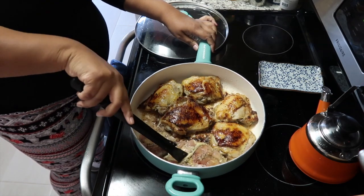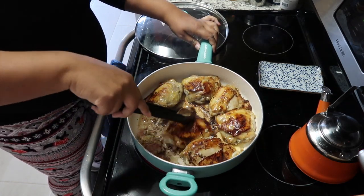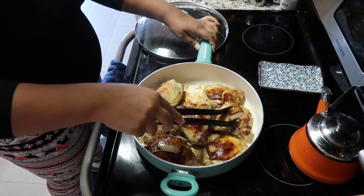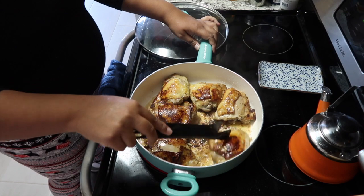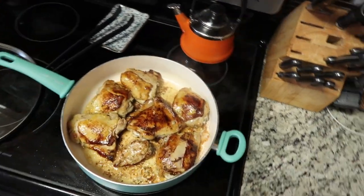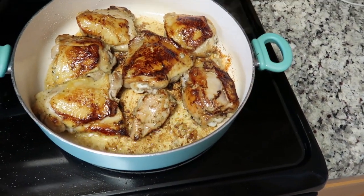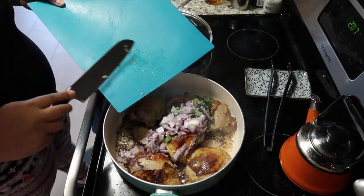I'm going to flip my chicken thighs over. I really like to make this meal for my family because it's so simple — it's just a one pot meal and it's so delicious. I can't wait for you guys to make this and try it for your family at home. I like to cook my chicken really well before I add the rice, just to make sure they are fully cooked.